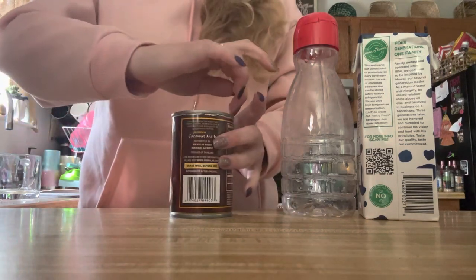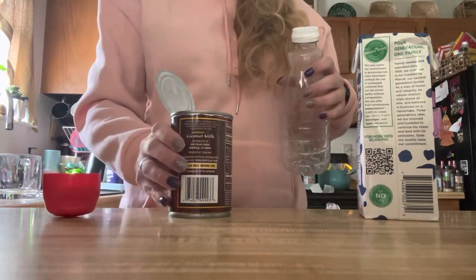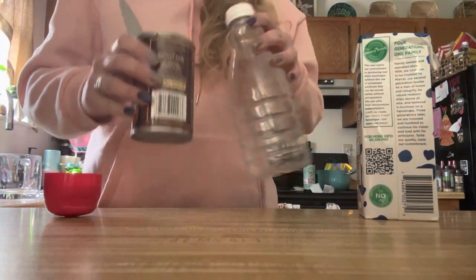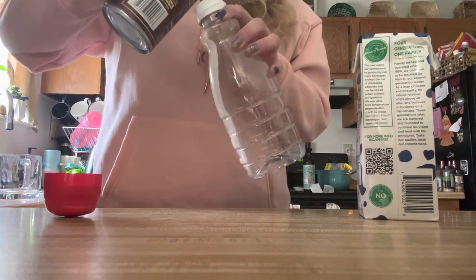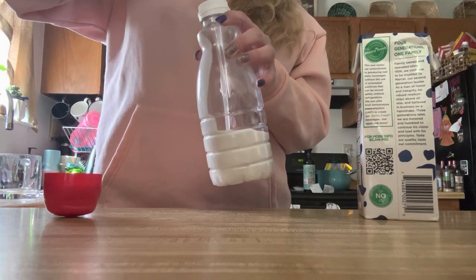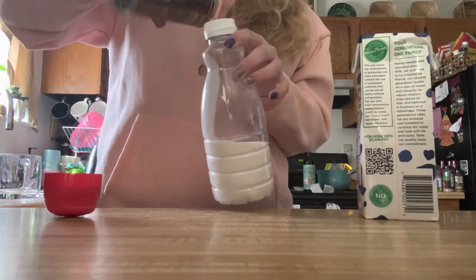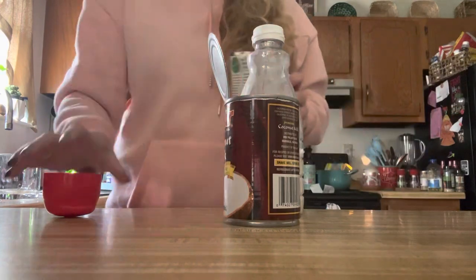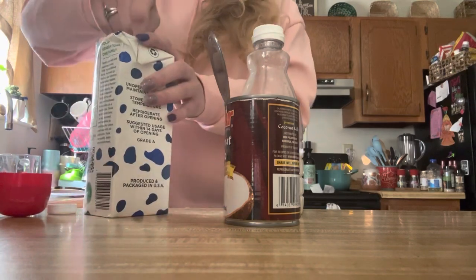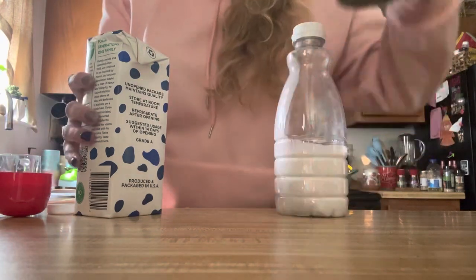So we're gonna give this a try. Let's pray that I don't spill it. Then I'm going to use some of this milk and fill the rest up — I think it's supposed to be like half and half anyway.